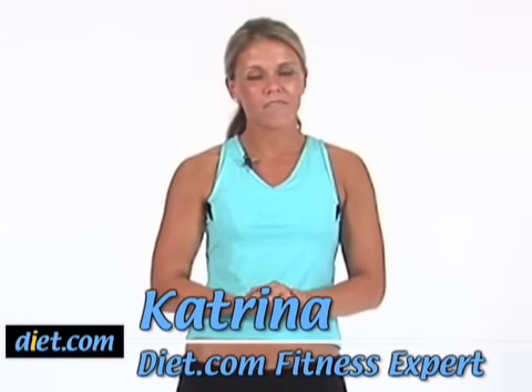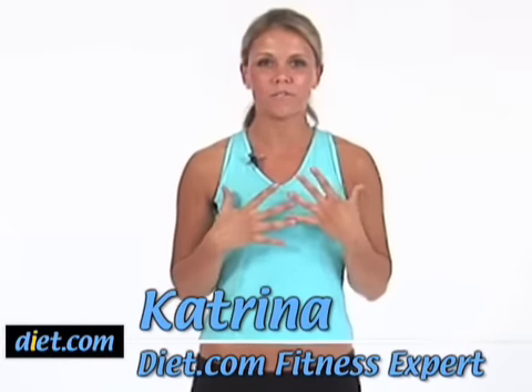Hi, I'm Katrina and this is a diet.com video. I'm going to show you what I usually do for my stretching routine after about a five-minute warm-up or after my cardio.